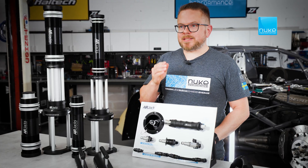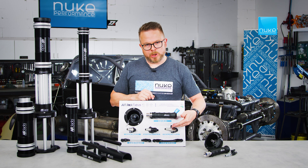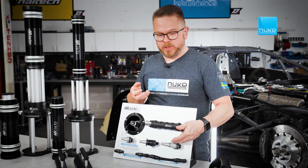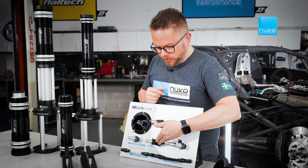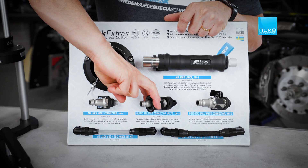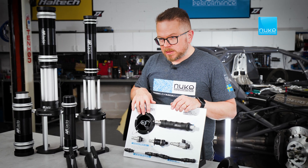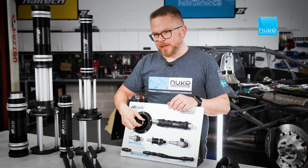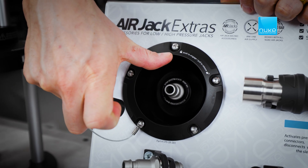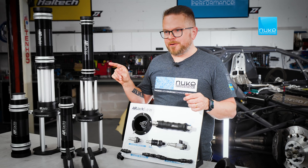We provide several types of connectors: a straight one, a ball valve one where you can keep the system pressurized after removing the Air Jack Lens, and a quick release version that stays pressurized until you manually release it. For easy and protected mounting, we offer a robust enclosure with a silicone cap. All of these accessories can be used for both Air Jack systems, but for the high-pressure one, they are required.